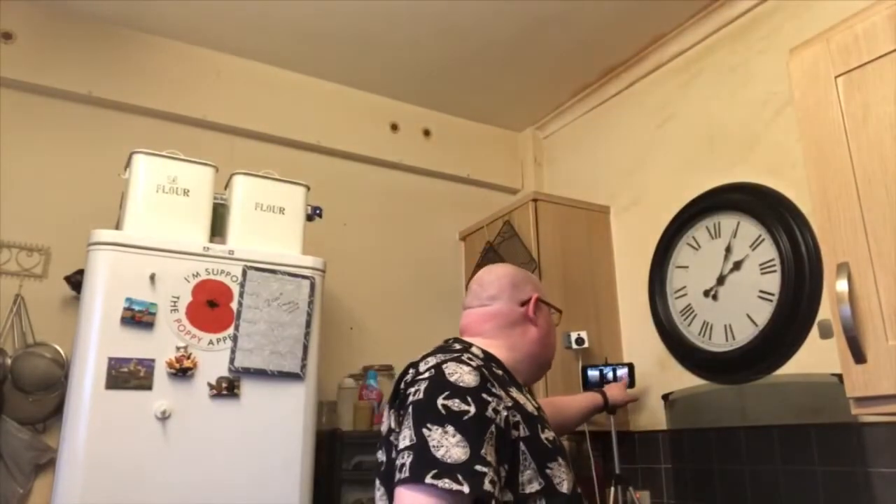Oh my God. And if there is a God — I'm sure there is — that is a dish you put on this earth. It's fabulous, it's wonderful, it's marvellous. And that is my quick, simple, easy chicken curry.